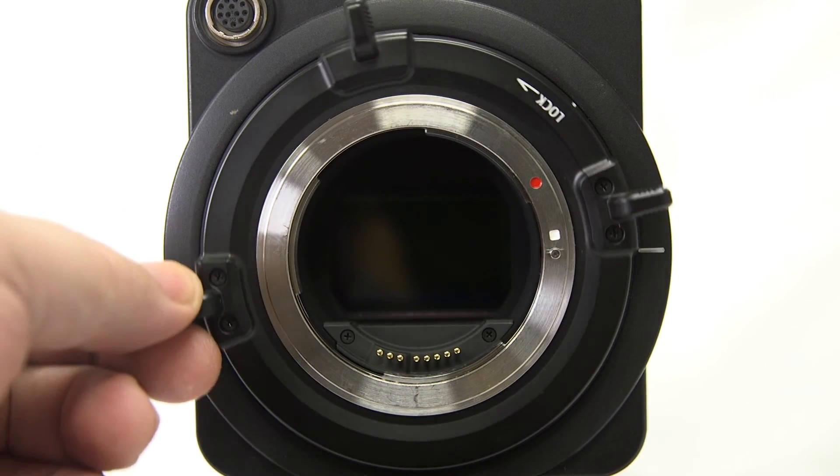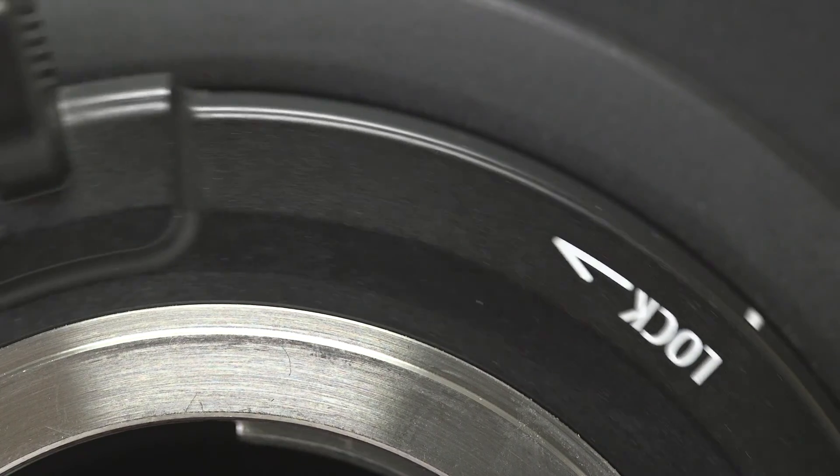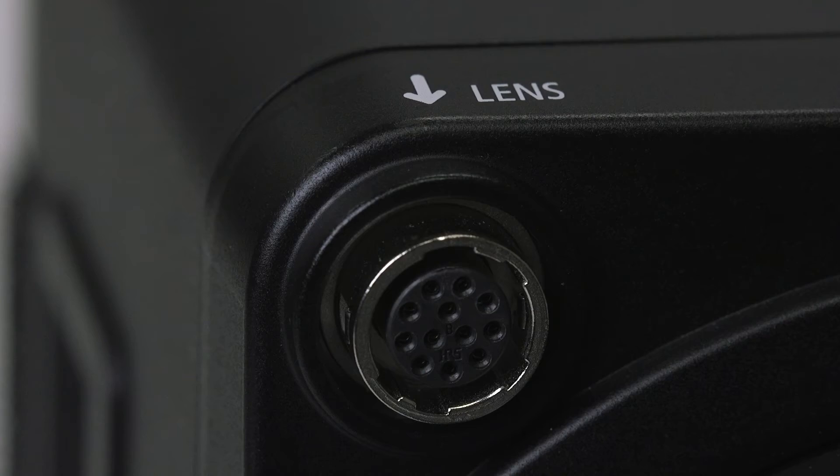The locking cinema EF lens mount is compatible with Canon EF mount lenses and provides a stronger attachment to the camera than a standard EF mount. The front of the camera features a 12-pin lens terminal enabling lens connectivity with EF mount Cine Servo lenses.